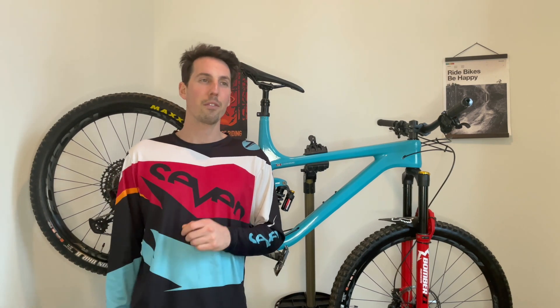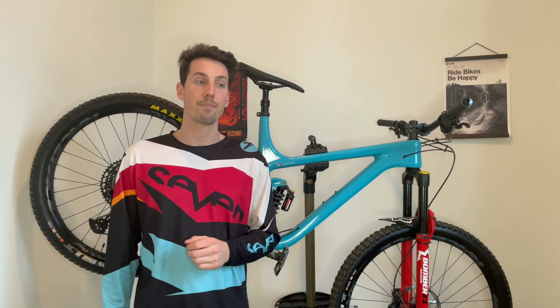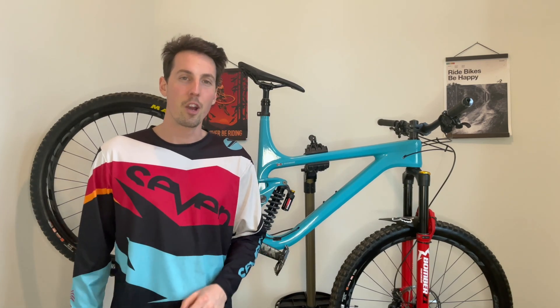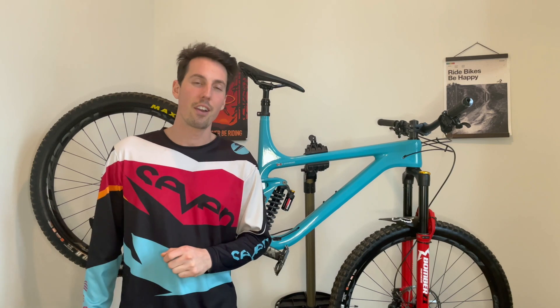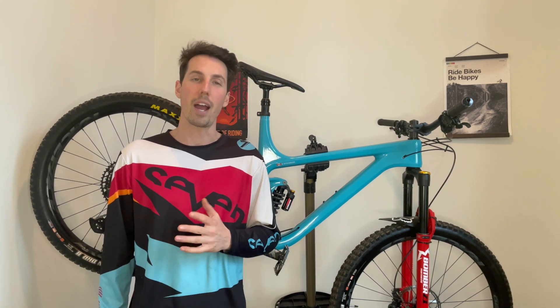I know some of you are skeptical about the quality or durability of these frames, so I'm here today to show you what goes into making them. Be sure to stick around to the end of the video — I'm going to share an exclusive discount code so you guys can save money on your next carbon frame or bike purchase from I Can Cycling. So let's get into today's video.